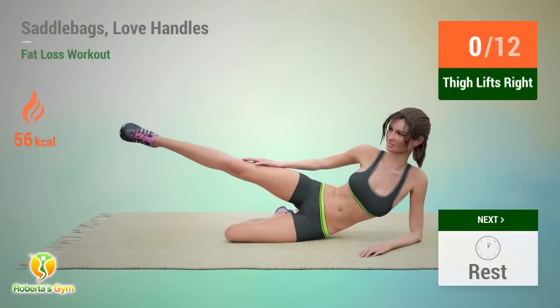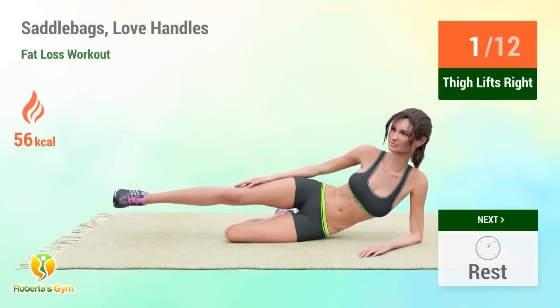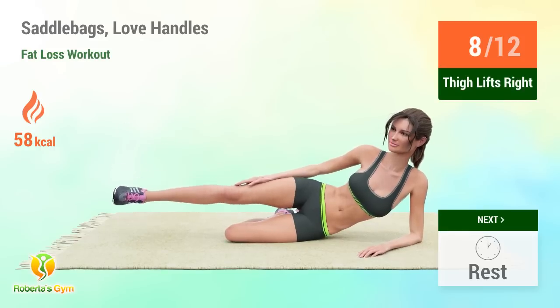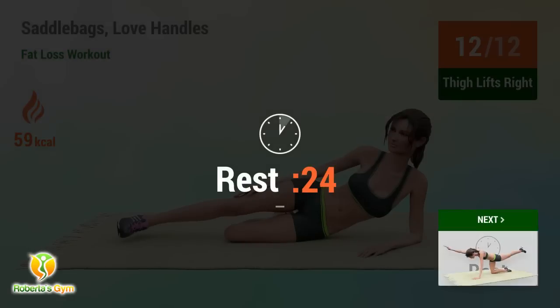Up next: thigh lifts. In 5, 4, 3, 2, 1, go! Performing 12 reps. Rest time.